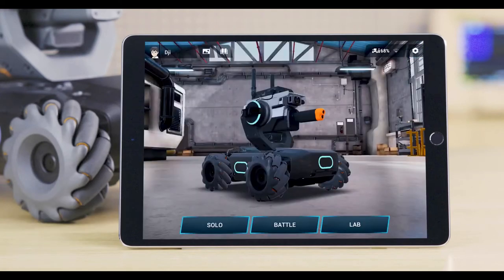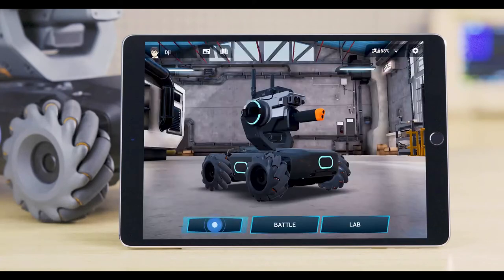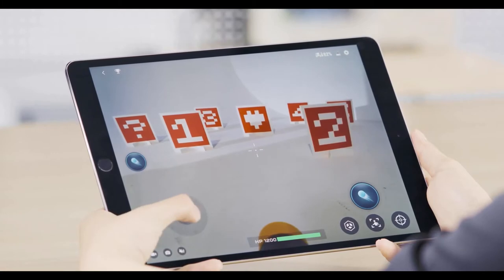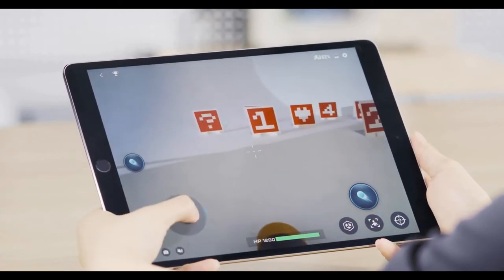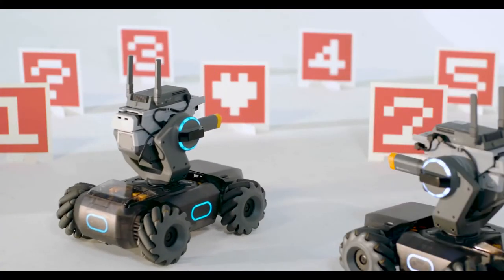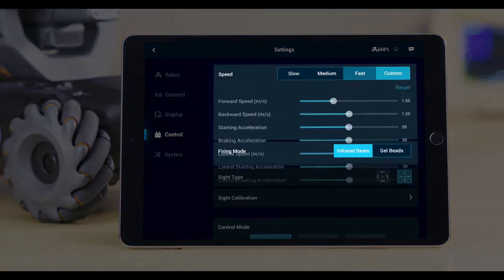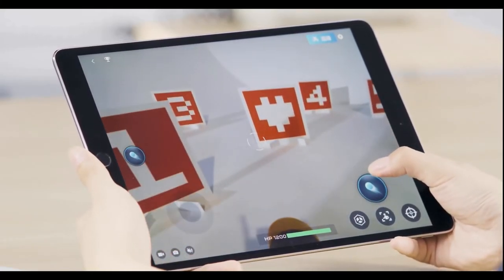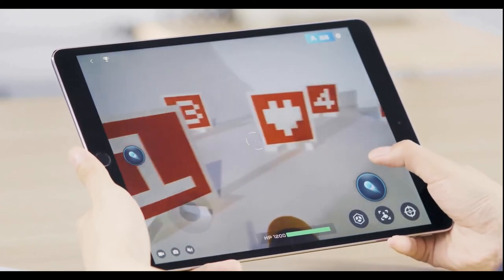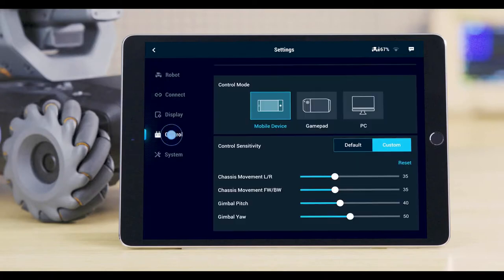Go to Settings, Robot, and then you will see the current device's status. Tap Solo to enter FPV screen. You can make the S1 move forward, backward, to the left, and right via the virtual joystick on the left side of the screen. The speed and acceleration can be set in the Settings Control menu. Press and hold any free space on the right side of the FPV page to control the gimbal. You can also go to the Settings Control menu to enable the Gimbal Gyro Control function.